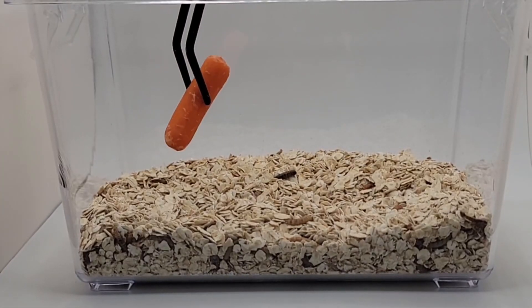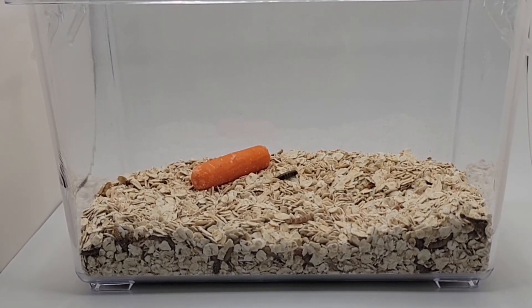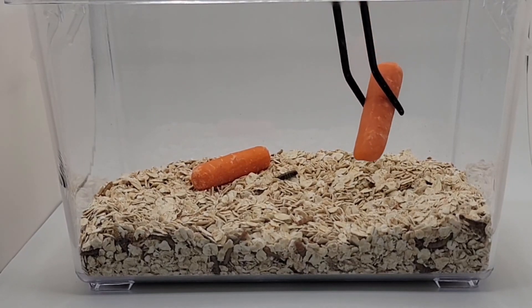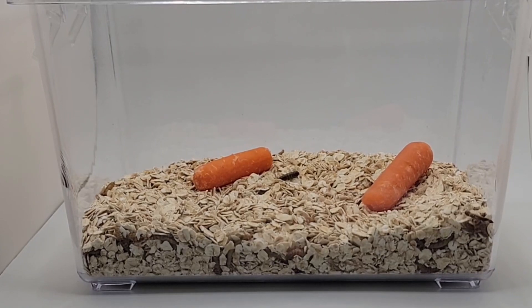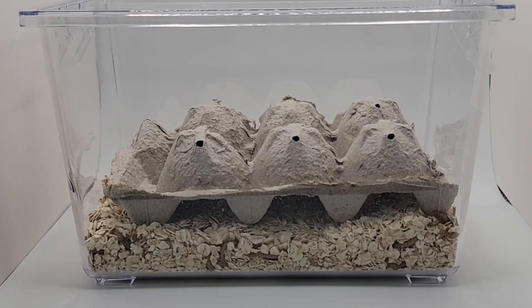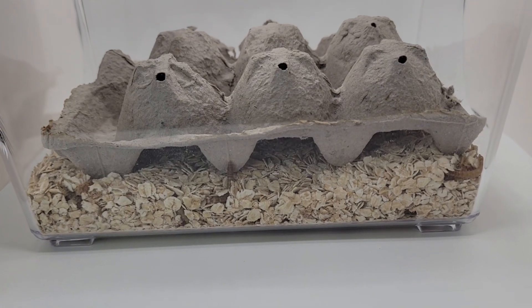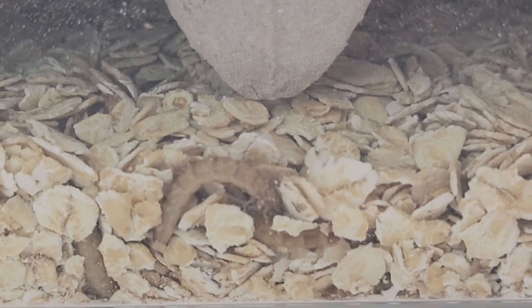Now for step three, we will go ahead and add some food. I like to use carrots the best because they last longest and they give the moisture and water that the mealworms will need. Step four, we'll go ahead and add on a cover container. I like to use egg cartons, but you can also use a piece of cardboard or wood so that they have something to hide under. And as you can see, the mealworms started exploring right away.